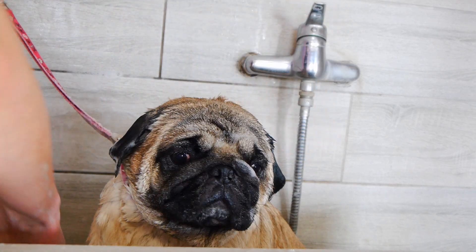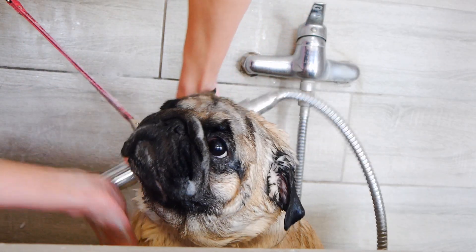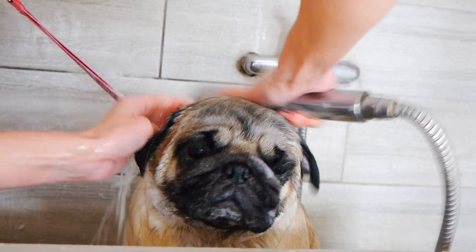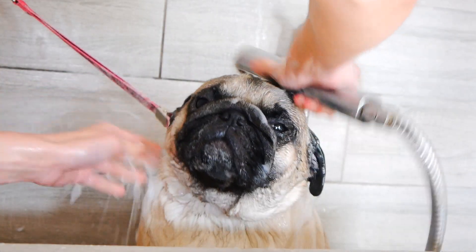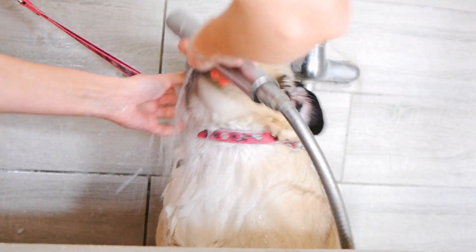Don't forget about the muzzle and the wrinkles under the eyes — this is where a lot of bacteria gather. At the end, a gentle massage and I fully rinse him down. When rinsing the muzzle, remember to protect the ears from possible water getting into them. I guess it's pretty nice, judging from the look on his face.